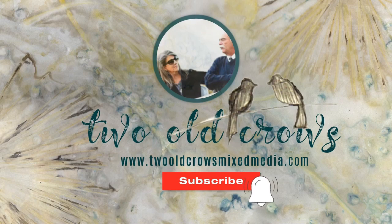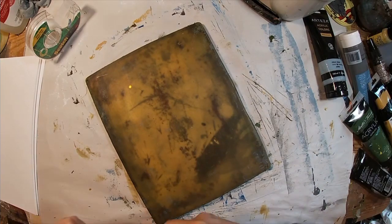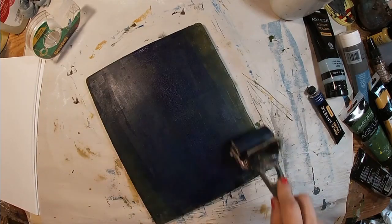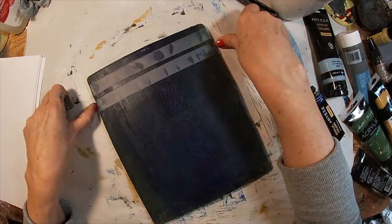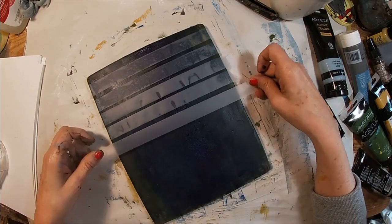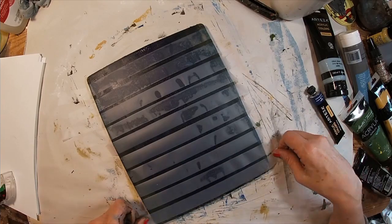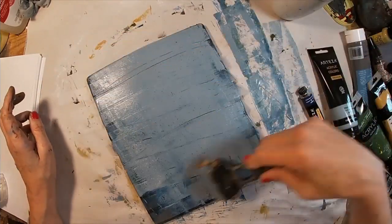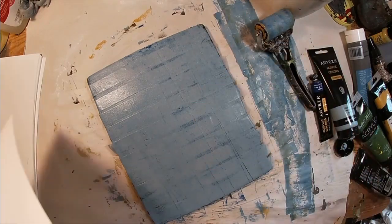To get started with this particular technique I'm utilizing just plain old baby powder and scotch tape. I'm applying a thin layer of phthalo blue ink to my press and I am just going to lay the tape down in an organized fashion, one after the other across the press. Once I have that down, I'm applying my cold gray paint with the brayer, a very light touch with the brayer.